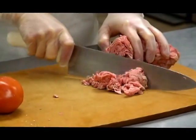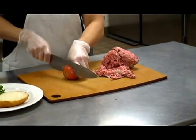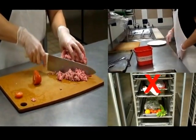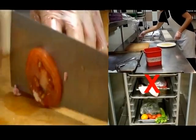Cross-contamination is when harmful bacteria is transferred from one type of food, like raw beef, to another, like ready-to-eat tomatoes. Cross-contamination can be caused by contaminated hands, contaminated equipment, and improper thawing and storage of food.